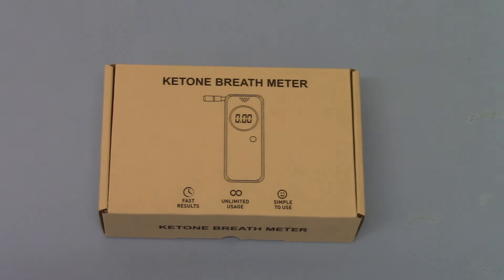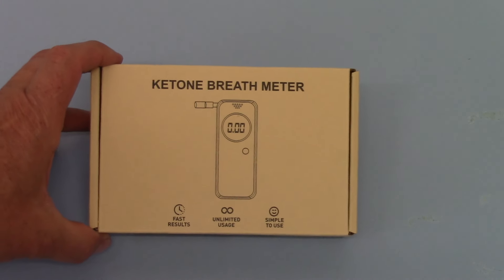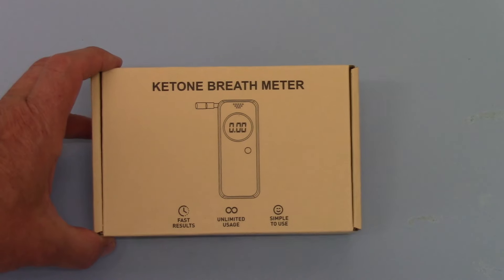In this Valimed presentation video we're going to show you the new breath ketone meter. The box it comes in is shown in front of you here — ketone breath meter.